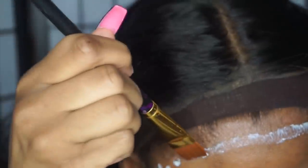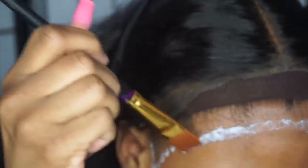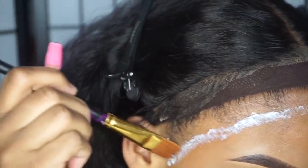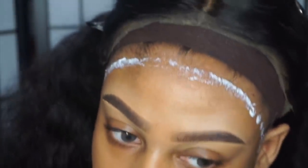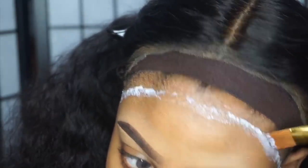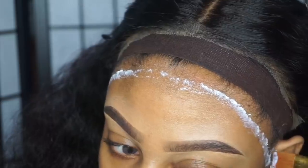I'm using a paintbrush that I got from the craft store and I'm going to smooth the glue down. You want to make sure that the glue is flat because I'm going to be doing two layers. You want to make sure that the first layer dries completely flat and clear so that the second layer goes on nice and smooth. I'm smoothing the glue out, then I'm going to wait for it to dry, apply my second layer, wait for that to dry, and then put the wig on.